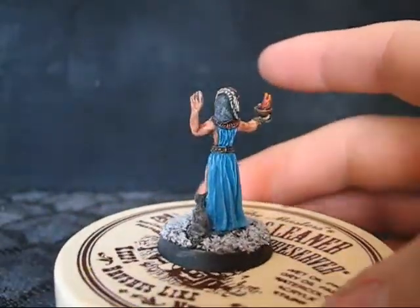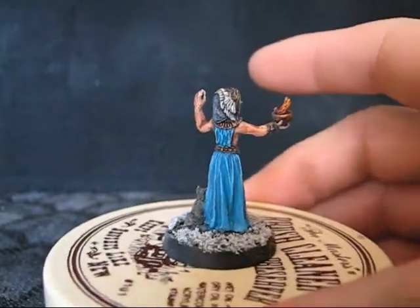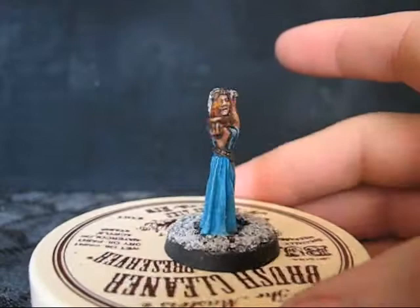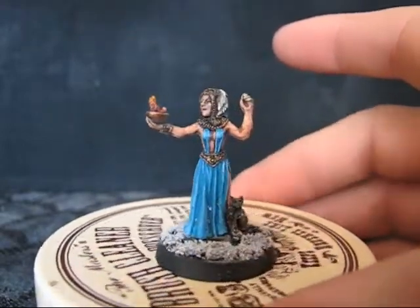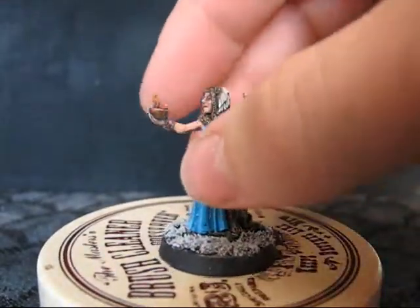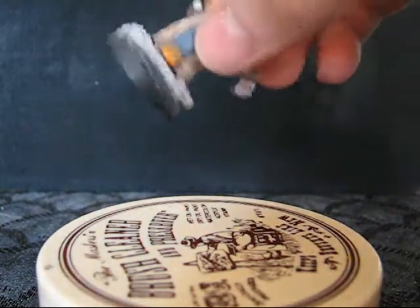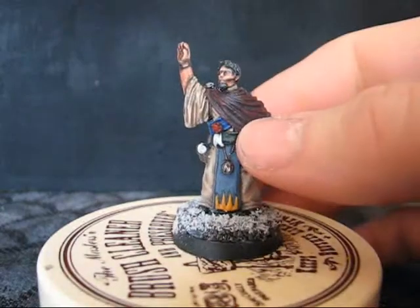I like the cloth on this one a lot better. I think the colors came out better — the drapery and all that. All these ones in this video are all going to be Reaper minis, so you know where they all came from.